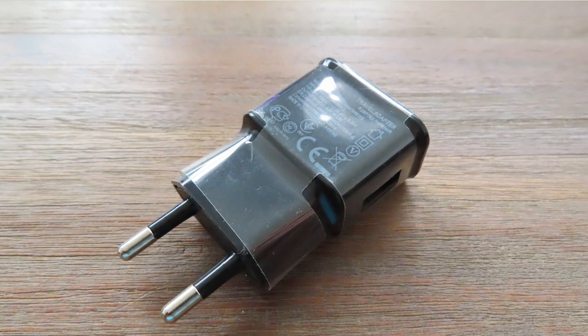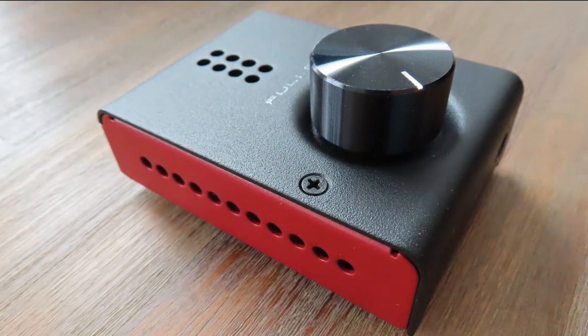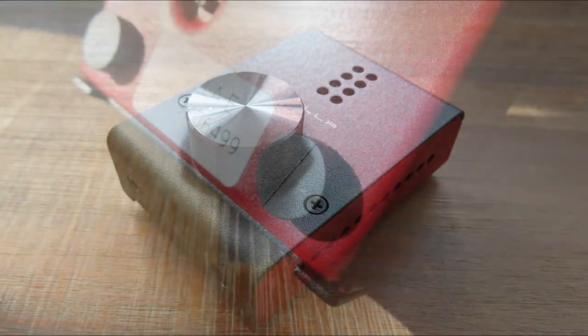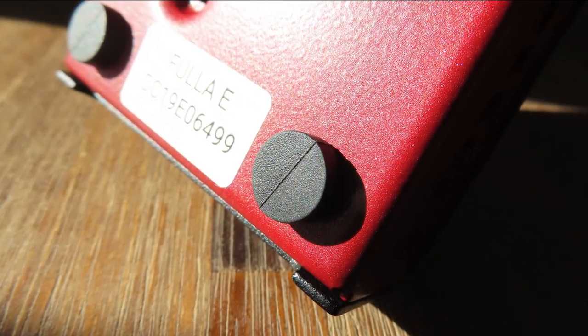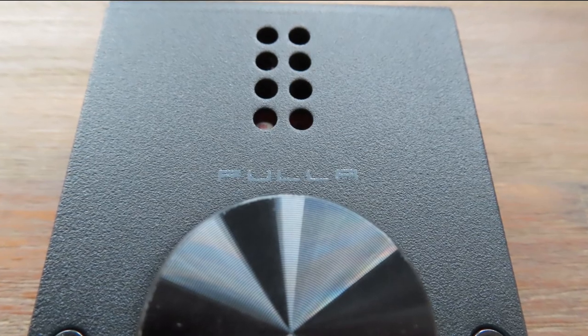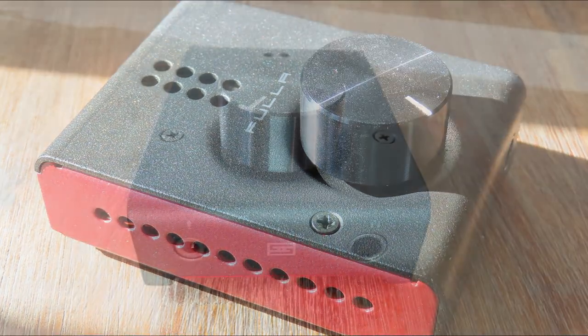When buying the Fuller E, you also get the option to buy an additional power supply, but I must warn you — you do not need it, because the USB port on your computer will provide more than enough power. Maybe if you use it on your phone you might need the extra supply. The device itself isn't that big but feels very sturdy, heavy, and well built, with rubber padding on the bottom so it won't wobble on your desk. The volume knob is large and feels great. The holes are for ventilation, but even with my 250-ohm Beyerdynamic DT 990 Pro, it doesn't even get warm.